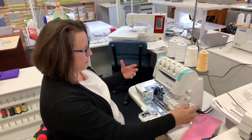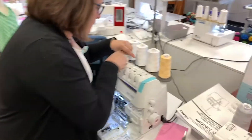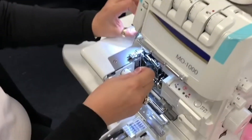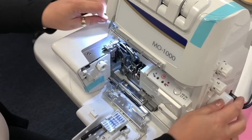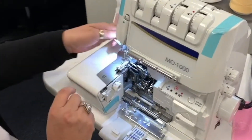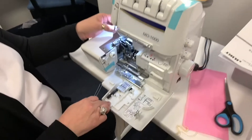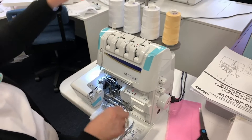So I'm going to thread the needles first. Watch how fast this is. And it has a needle threader for both needles. You do kind of have to line up your needle, and you'll know when it is because it just pops right in there. Pull that through. I'm going to get my tweezers out. You've got this little caddy for all of your tools that you need while you're sewing. So there's one needle.